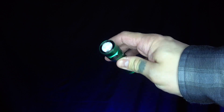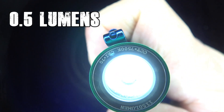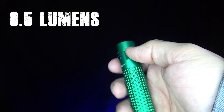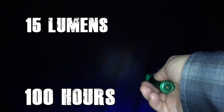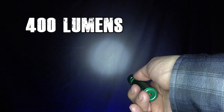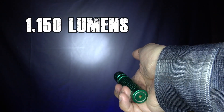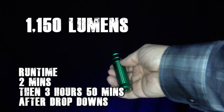Now we're going to go through the different lumen output modes. Hold down the side button and it goes to 0.5 lumens mode, which has a runtime of 60 days. Jump it up to 15 lumens — you can actually start to see it in the background — and that has a runtime of 100 hours. Then 120 lumens with a runtime of 14 hours, then 400 lumens with a runtime of four hours, and finally turbo mode at 1150 lumens with a runtime of three hours and 52 minutes.